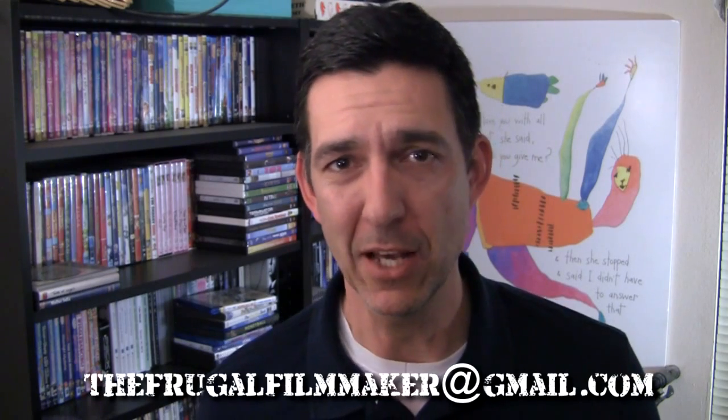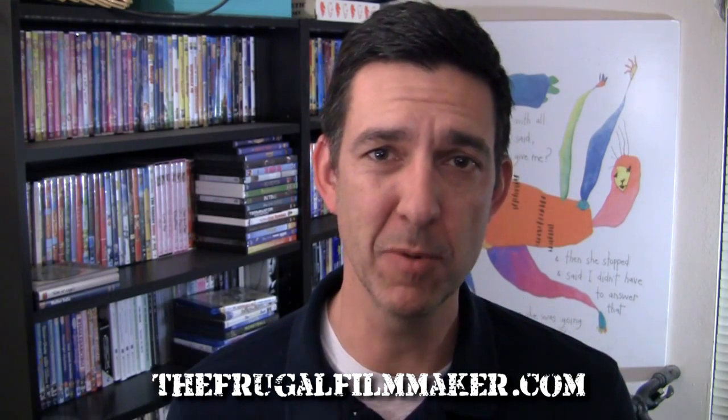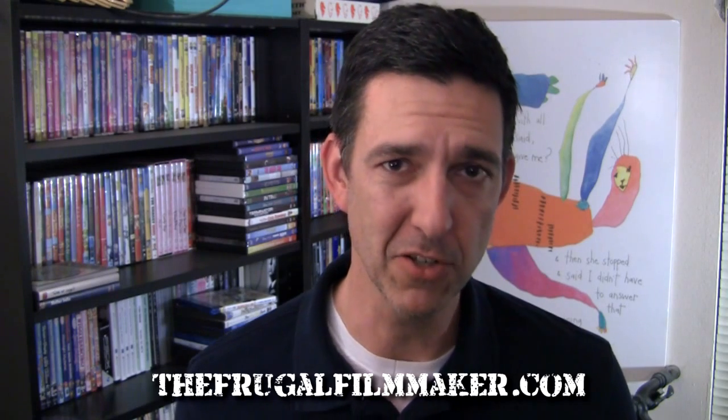Thanks everybody for the questions this week and your comments. If you'd like a question answered on this show, send me an email at thefrugalfilmmaker@gmail.com — that's the best way. Or you can leave a comment below. If you're interested in frugal filmmaking, come to thefrugalfilmmaker.com — that's the hub of all my content. There's also the Facebook group, where lots of people are ready to answer your questions and I post deals when I find them, especially with Christmas coming. Also find me on Twitter and this YouTube channel. There will be a new episode this Thursday or Friday — something completely different — and then back on Monday with the Q&A. Have a nice day.